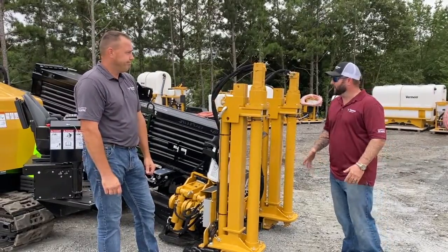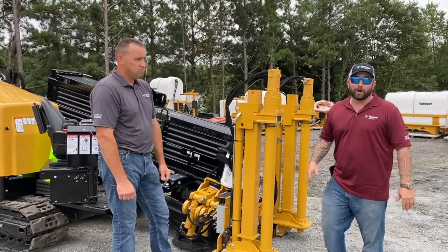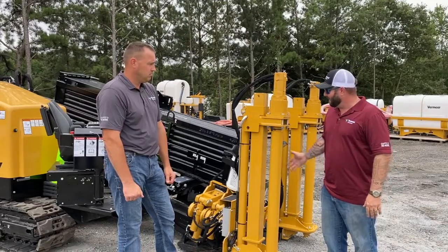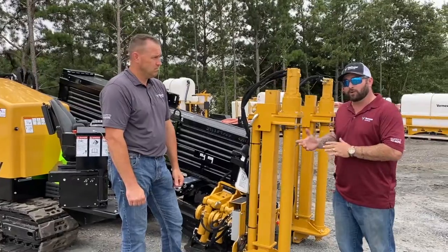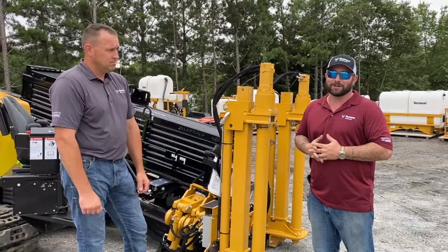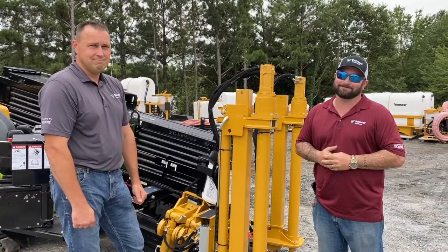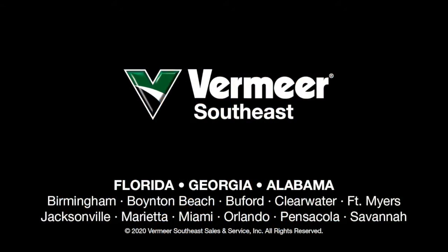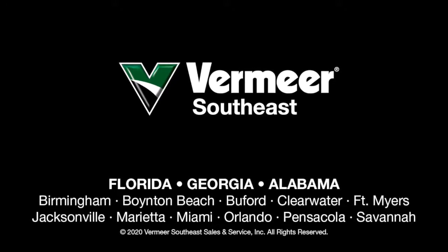That all sounds great. We could walk around this thing all day — I would love to know everything. But there's a quick overview of the 2440. This thing is leading the market, there's no doubt about it. If you have more questions about this 2440 or our other products, contact your local sales representative like Kurt here. On behalf of everybody here at Vermeer Southeast, have a safe and productive day. We'll see you next time. Bye.